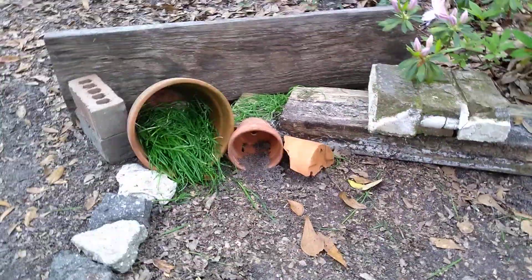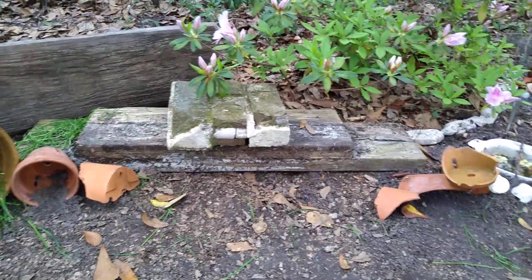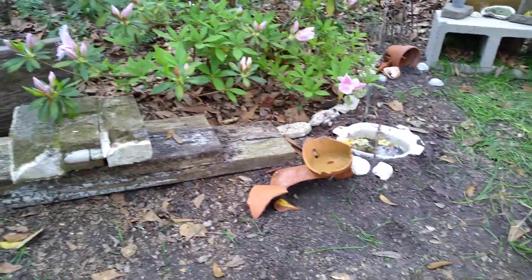Here we have some bricks and wood for architectural interest. Not really any other use.